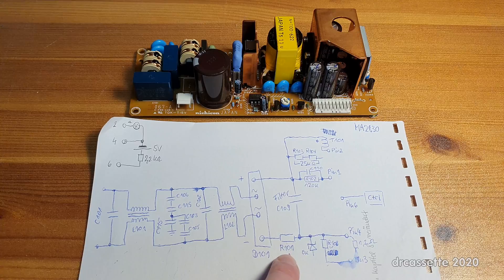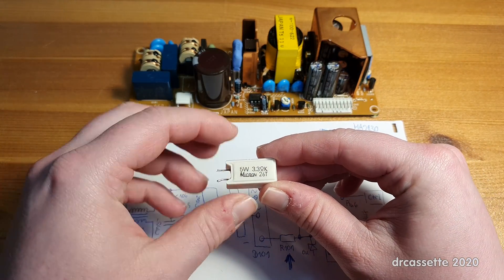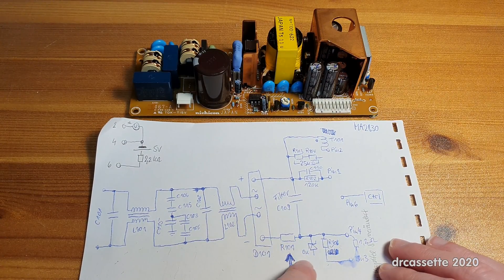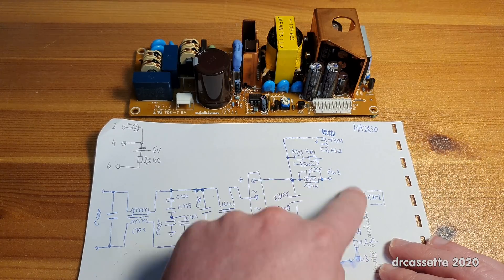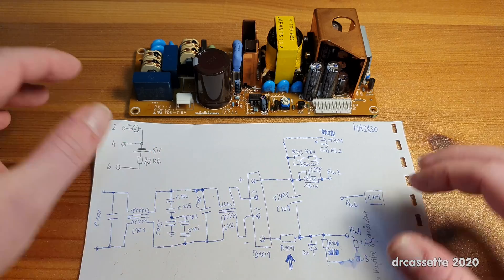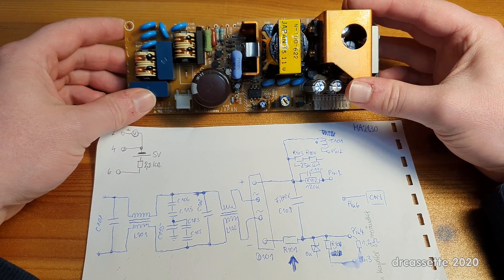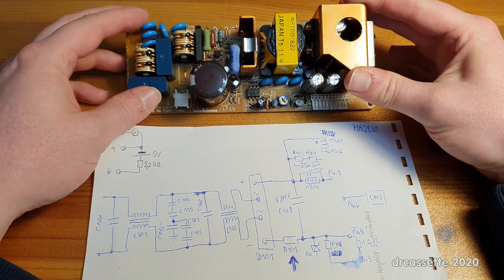There is a fusible resistor down here, and this was blown — a little 3.3-ohm resistor, and it was open. So we know whatever causes the fuse to blow must be somewhere past this fusible resistor and past the rectifier bridge. The fusible resistor on the board is supposed to be right there, but for my testing I replaced it with a wire bridge because I didn't feel like blowing up one resistor after the other.